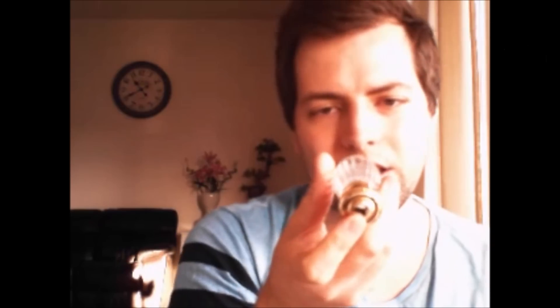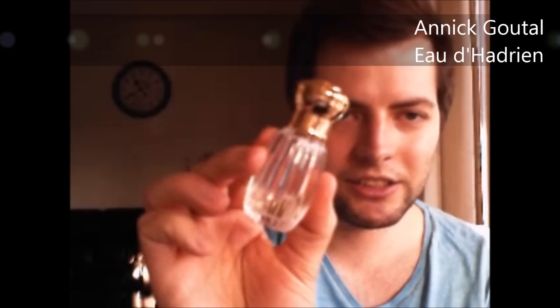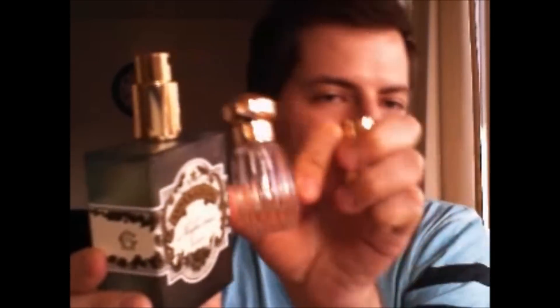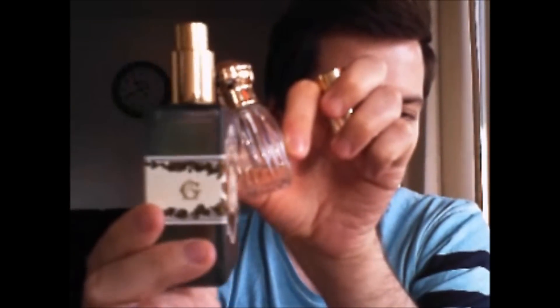Serge Lutens La Fille de Berlin. Annick Goutal Eau d'Adrienne. And Annick Goutal Ninfeo Mio — a really beautiful fig scent with a lot of herbs in it. It's so milky and fig-scented. I also love these square bottles; they also come in other bottle shapes, but I think these square bottles are more beautiful. It's the same scent in both of them, but gorgeous — if you haven't tried it, try it.